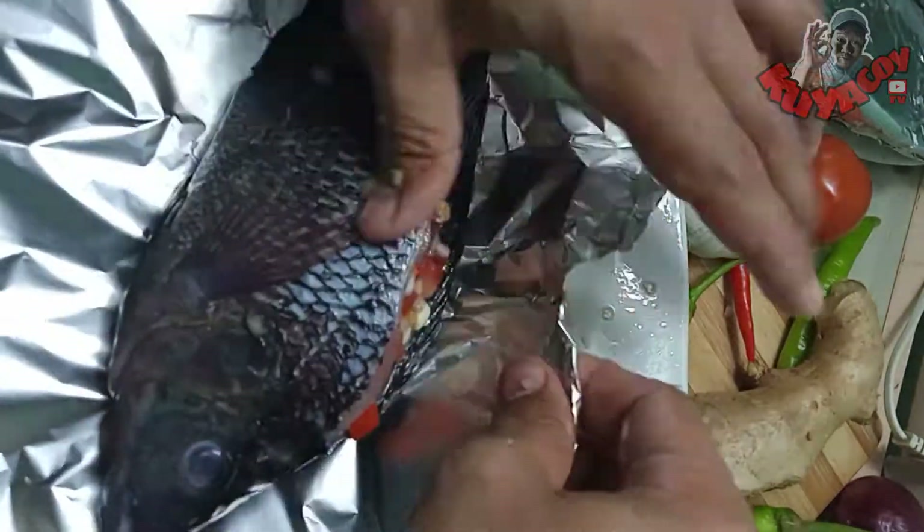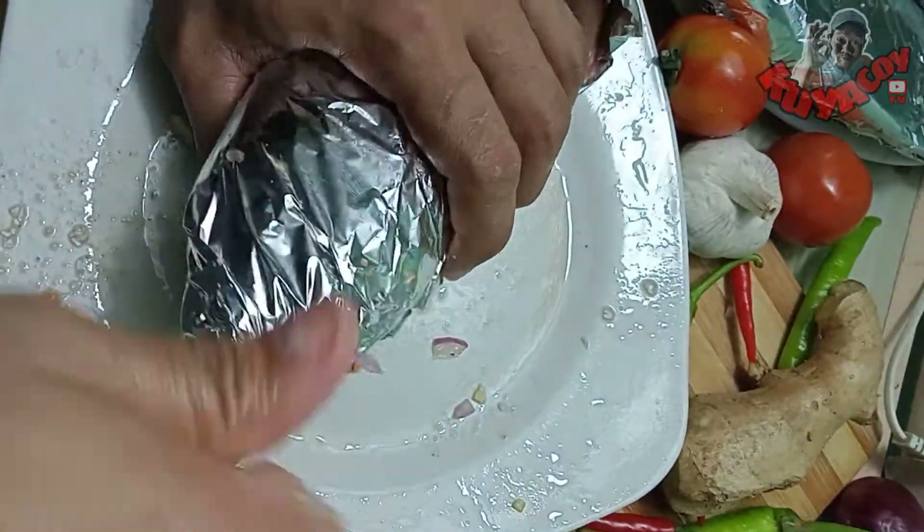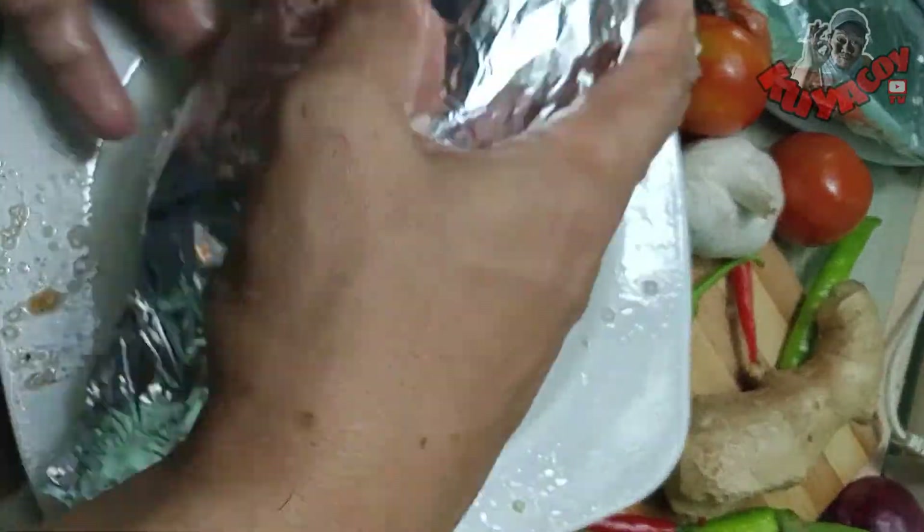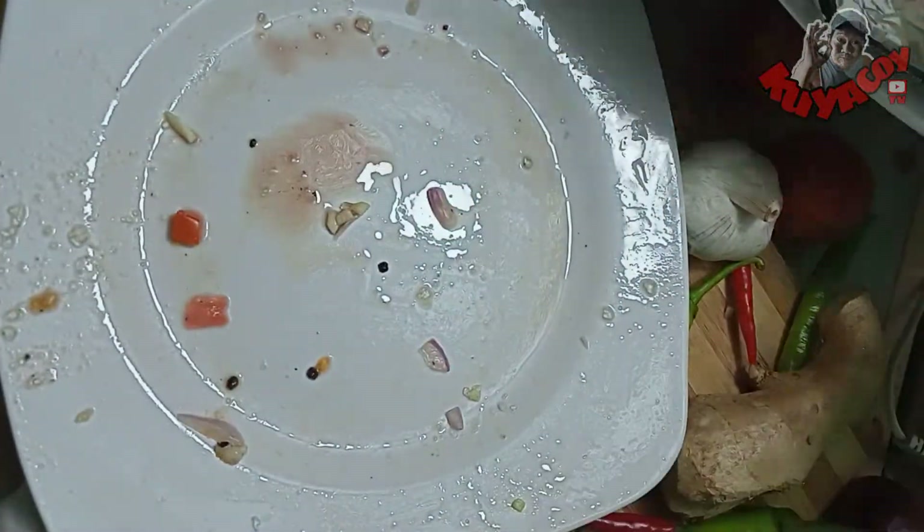Tapos ibabalot natin sya ng foil guys. Para hindi sya masyadong kasunog. At ito rin ang pagpapabilis sa pagluluto niya. Dahil itakang init pag nakabalot sa aluminum foil ang ating mga inihihaw at niluluto.